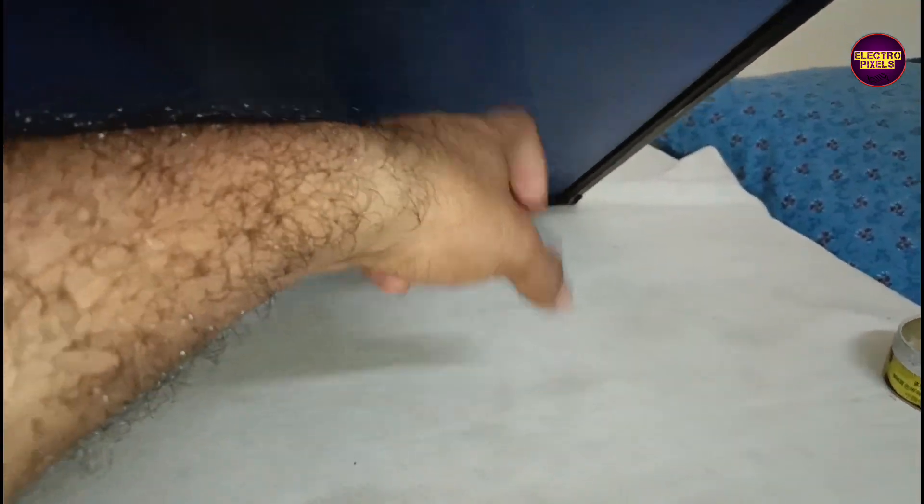Today in this video we are going to repair this Westway 32 inch LED TV with the fault of sound OK, no picture problem — a blank screen fault.